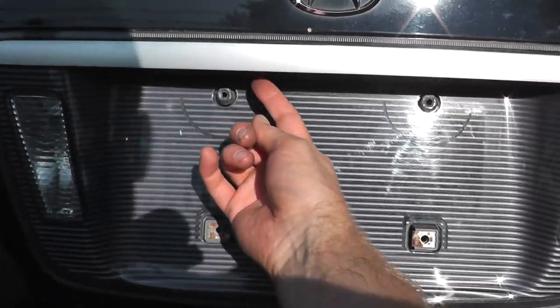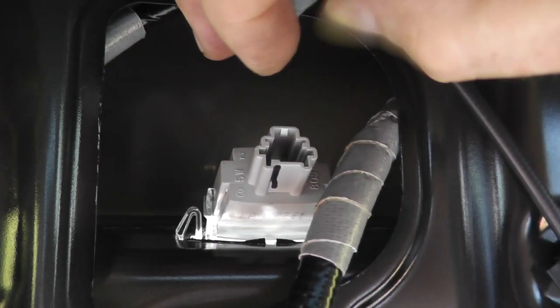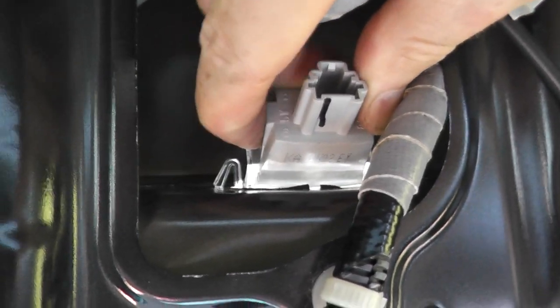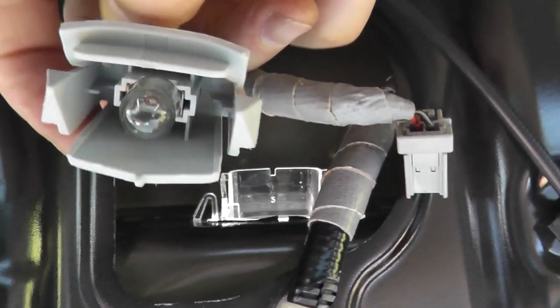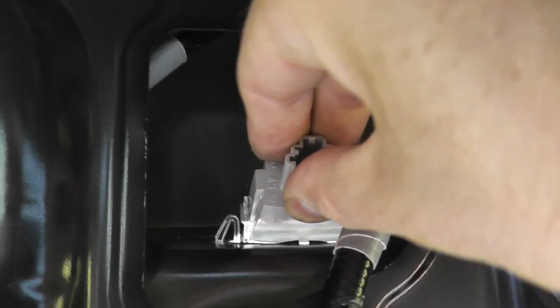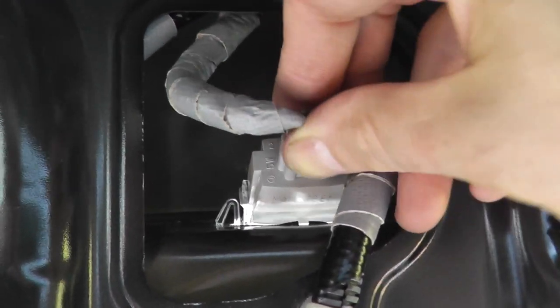The bulb for the license plates is number 168. Right here is where it connects — just disconnect it. To remove the housing, there's a tab where your index finger goes and another on the opposite end, so you have to squeeze in both tabs. On the flip side there's your bulb. Remove the bulb, put a new one in, and then when reinstalling, the housing has to be inserted almost pointing up toward the sky.